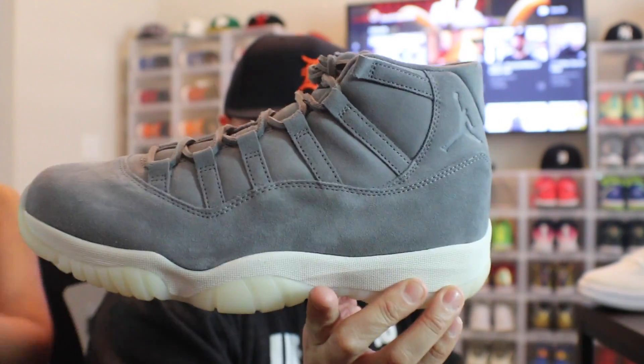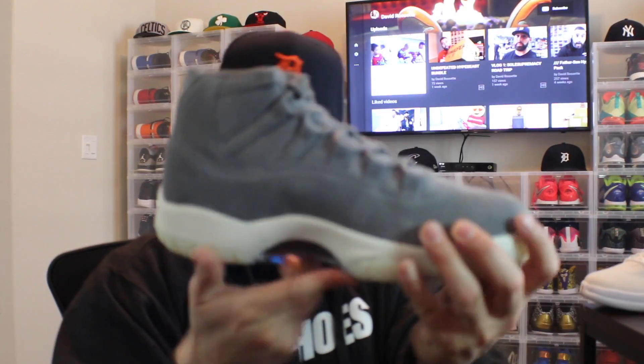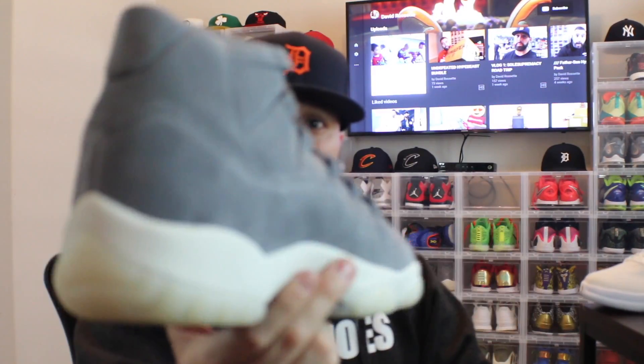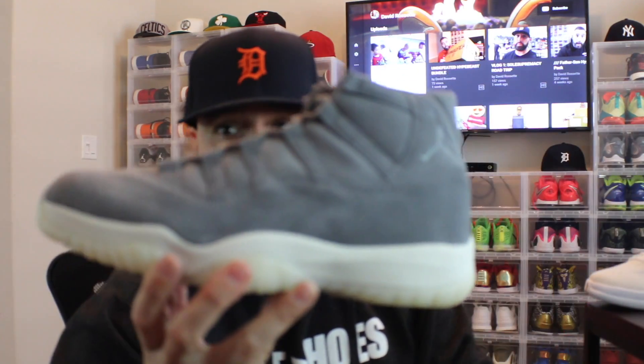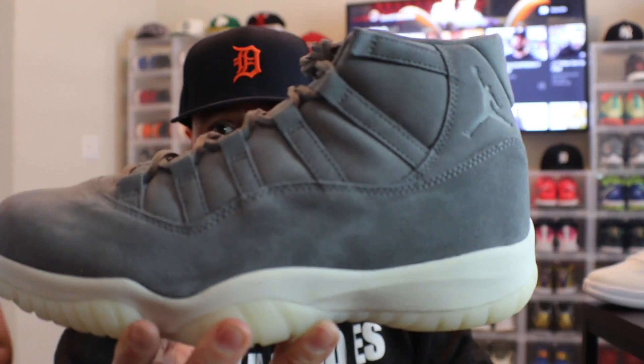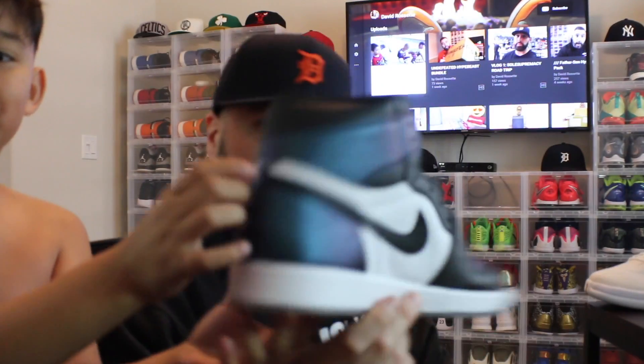The other pickup from Soul Supremacy — the one I gave a detailed look — was the gray suede 11 Premium. This one's just butter. I really love this shoe, can't wait to wear it. It's actually very comfortable. I did try it on before filming this video, and the leather on this is just amazing.